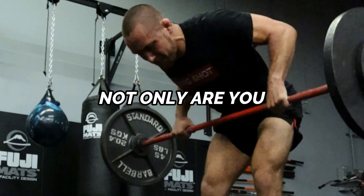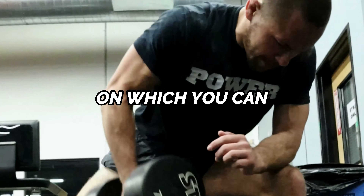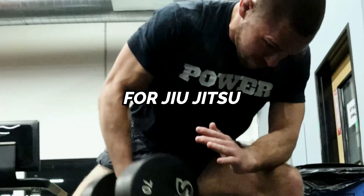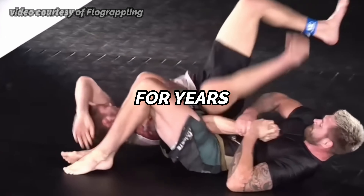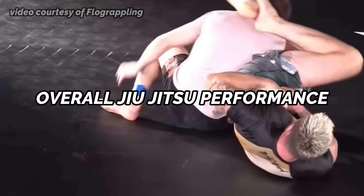When your muscle quality improves via the repetition effort method, not only are you able to expand the foundation on which you can develop strength for Jiu-Jitsu, but your muscles, ligaments, and tendons all become more resilient and less likely to get injured on the mat. And this is a huge reason why Gordon Ryan has used this method for years to help improve his overall Jiu-Jitsu performance.